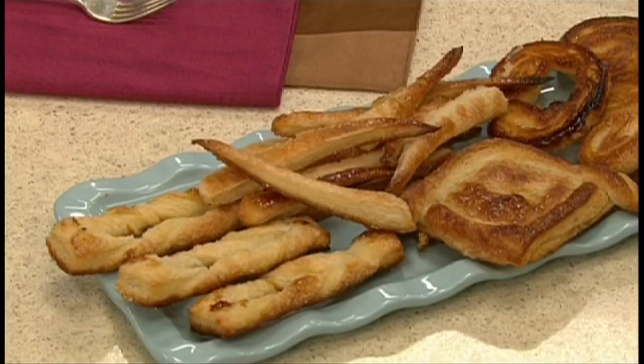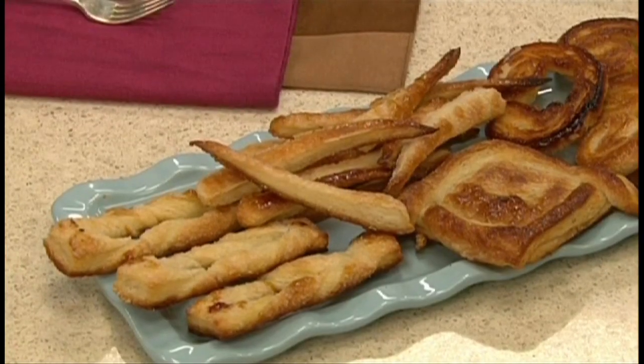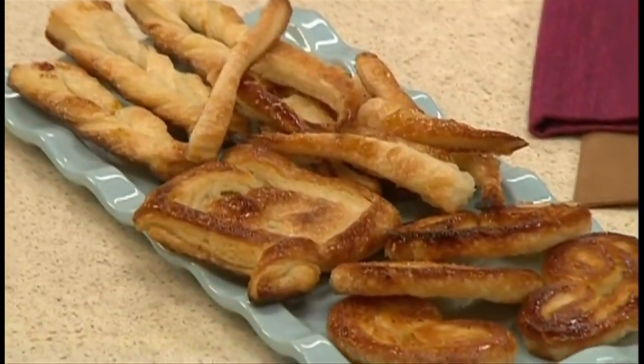And even with the little trimmings, you can use that dough to make these puff pastry sticks — very crisp and sugary — as well as those other cookies. This is how I made them.